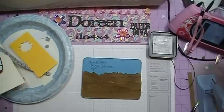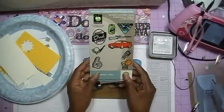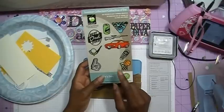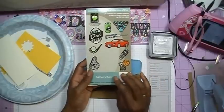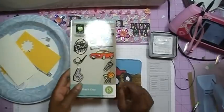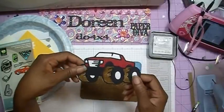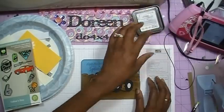Now we're going to add our truck. The truck is from the Father's Day cartridge. When I originally bought this cartridge and used it last year for my Father's Day cards, I really didn't like it because I didn't like all the paper piecing I had to do to get my image. But since I've started doing a lot of paper piecing in some of my other cartridges, I think I'm starting to like this cartridge. What I've done is — this is the truck — and if you don't like paper piecing you might not like doing this, but what I did was I cut out actually four of the truck.